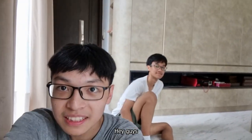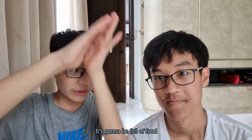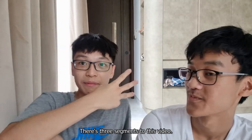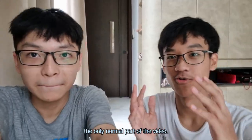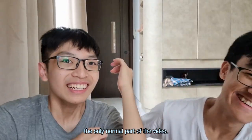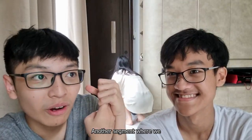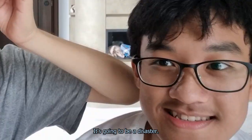Hey guys. So today is a very weird video — gonna be full of food in a wrong way. There are three segments to this video: one is making pasta, and that's like the only normal part. Another segment where we explode eggs and explode watermelons. It's gonna be a disaster.